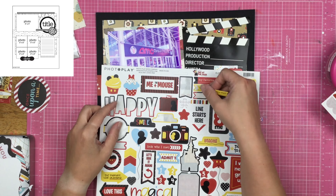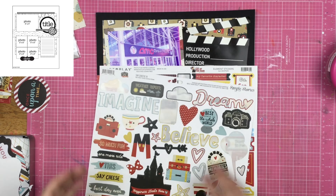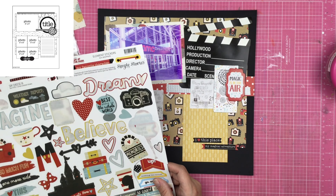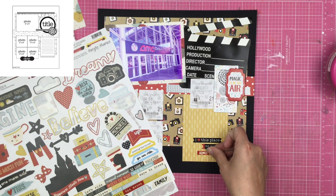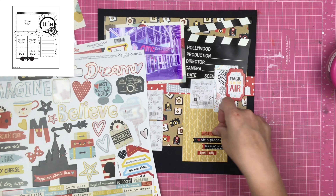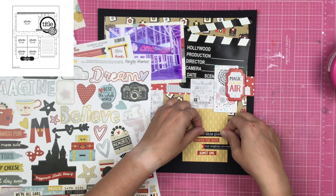Since there are five of us, I didn't want to just not put one of our ticket stubs up. Like, who does that? Like, sorry, one of us wasn't important enough to be mentioned in the scrapbook layout. So I'm just finding some word phrases and I'm going to place those down on top of this yellow bit.